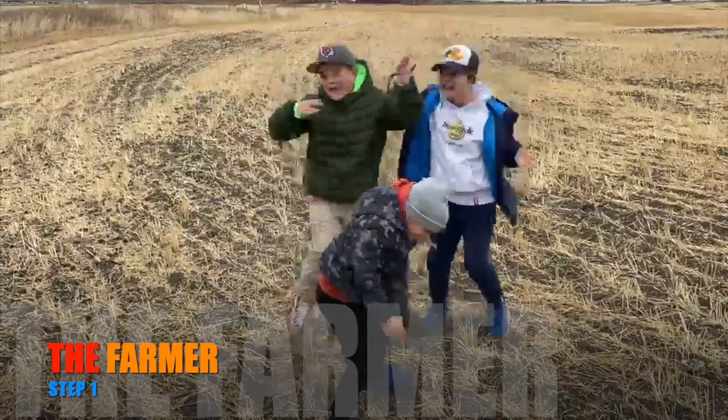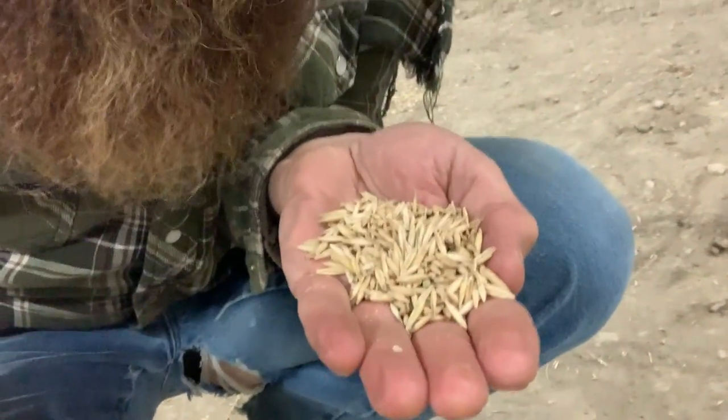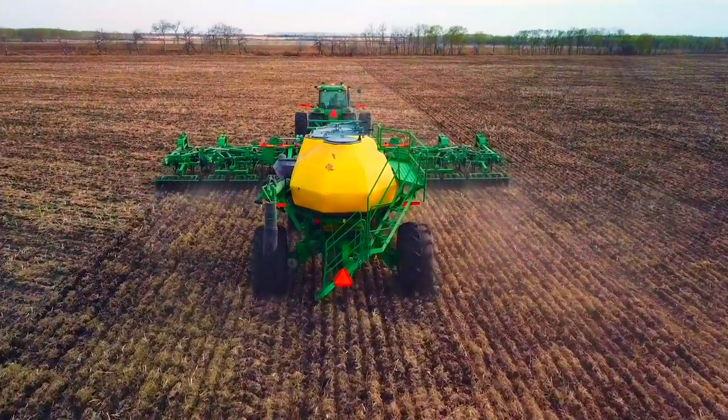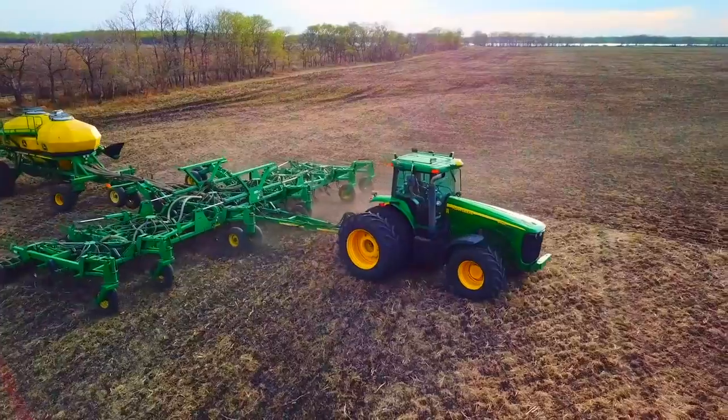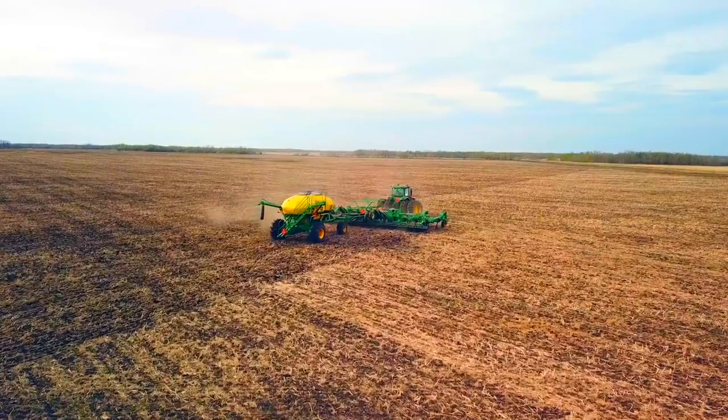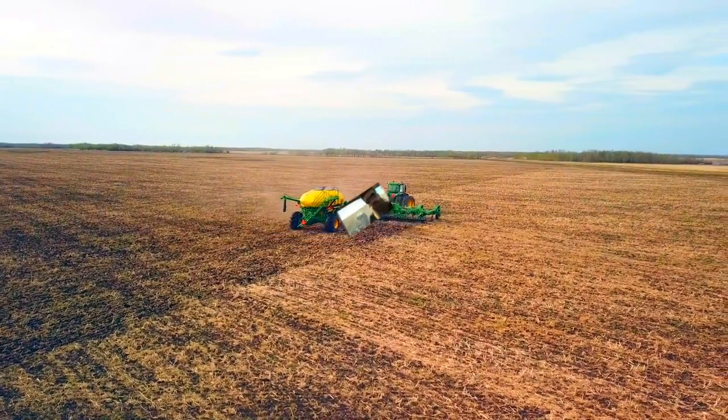Step 1: The farmer. Now, there's a whole bunch of complicated steps to it but we're not going to go through all of them — we're just going to keep it really easy. First thing we need to do is we need to take oat seeds, and then in the springtime, we're going to put them into one of these big fellas back here and we're going to plant them in the dirt. It looks kind of like this when we do it.